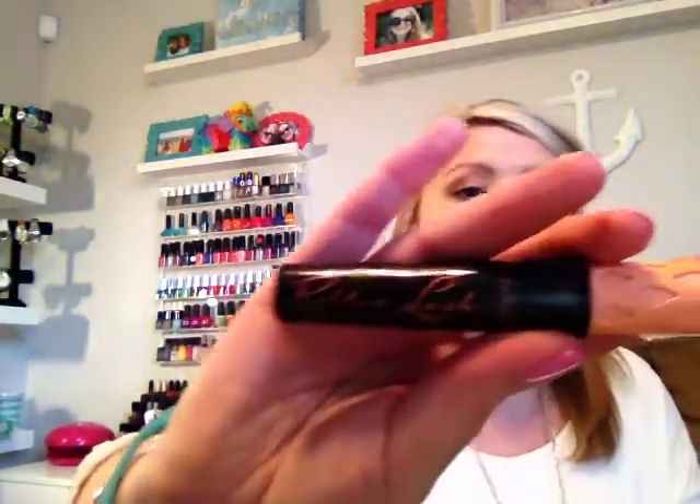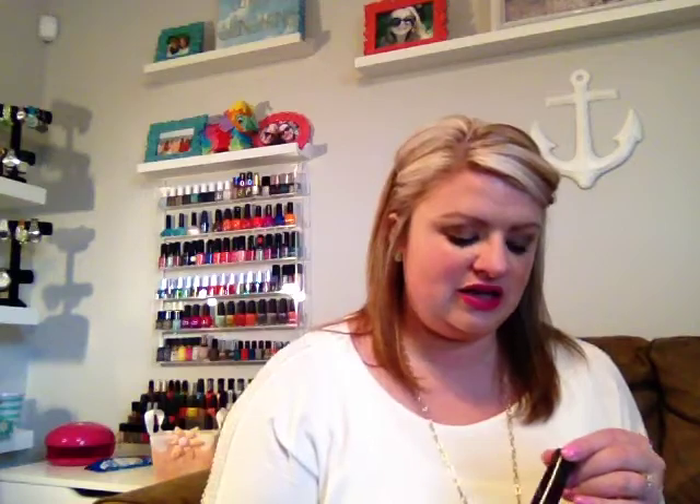The next thing — I did not haul this in any of my Ulta hauls because I was using it and forgot to get it out of my makeup vanity — but this is the Benefit Roller Lash Mascara. I have been using this pretty much the entire month of March. I feel like it really lengthens and thickens my lashes; the wand is really, really good for that. It can tend to be a little bit clumpy, so you do need a lash comb to separate it a little bit, but as long as you do that it is great. I've really been loving this and the packaging is so cute.